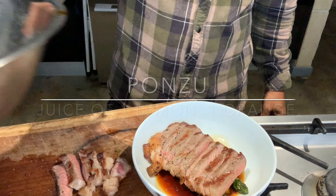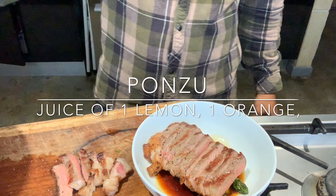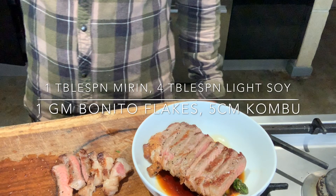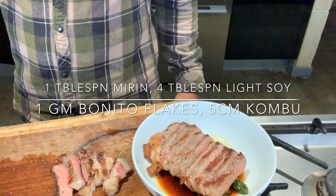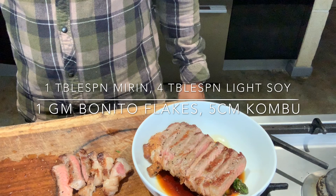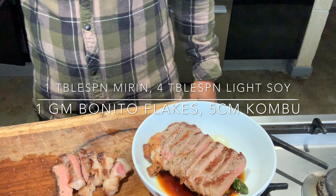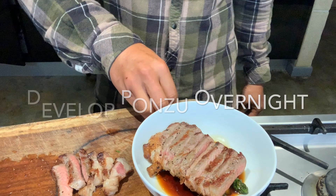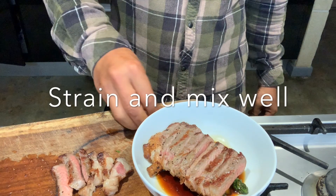Pour the ponzu sauce over the bottom of it. So the ponzu is really lemon juice, orange juice, light soy sauce, mirin, bonito flakes and kombu. You want to shake that in a bottle and leave that overnight to develop and use it the next day. I made this one overnight.